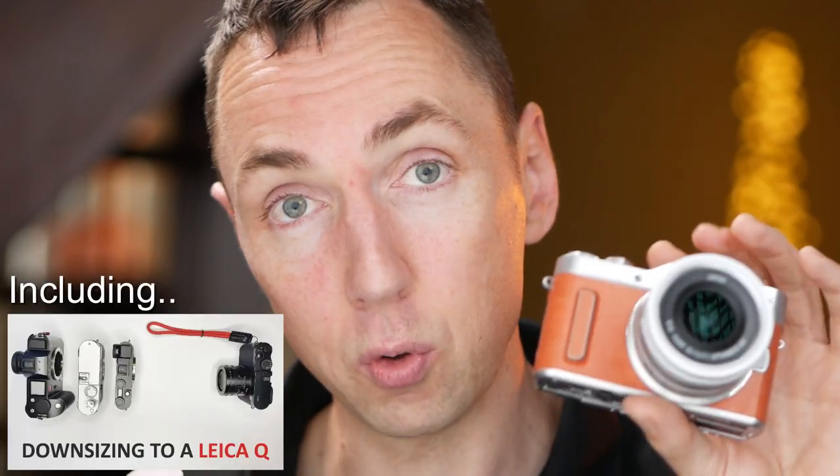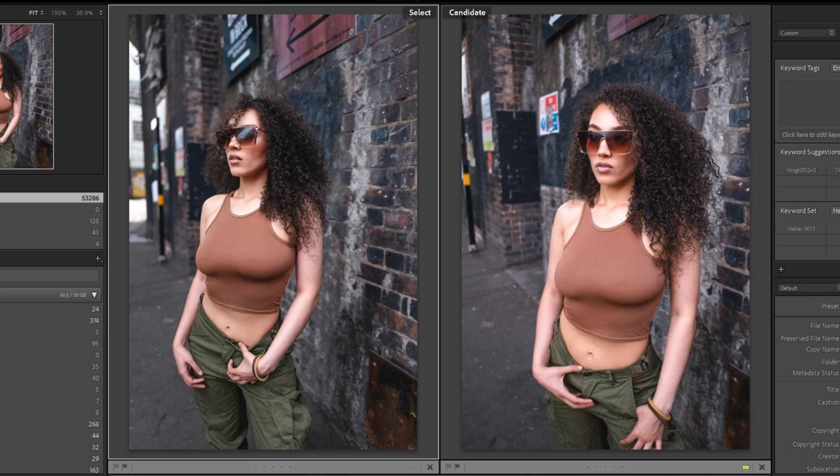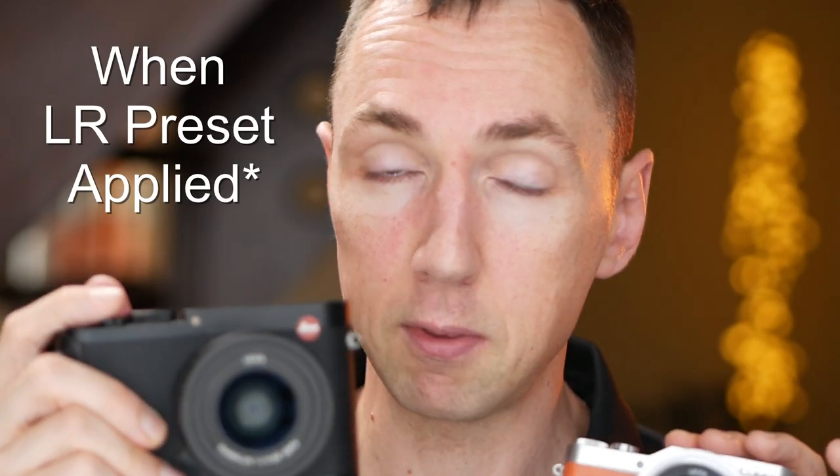This is four times cheaper than a Leica Q and it's tiny. All the recent videos that I've shot on YouTube are shot with this camera — probably better than you may expect. Hi guys, Matt here from MrLeica.com. This is a Lumix GX880. I'm not getting into geeky specs about Lumixes in this video — I just want to show that I can take the same pictures on this little cheaper camera than I can with a Leica Q.